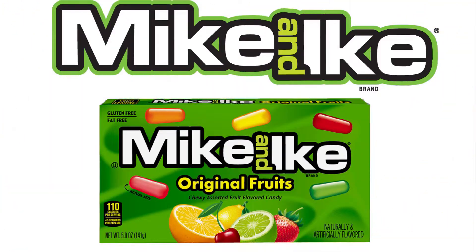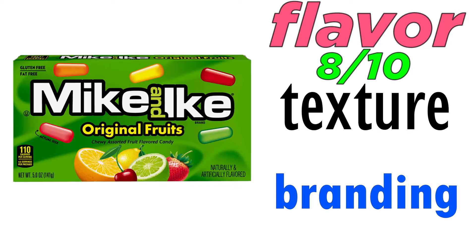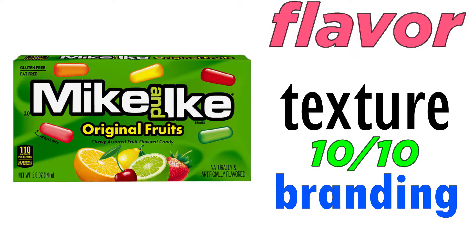Okay so the next candy is Mike and Ike — I'll just call it Mike. That's how it looks, kind of like a jelly. Tastes pretty good, there's different flavors: cherry, lemon, strawberry, lime, and orange. The lime flavor is really really good. Overall on flavor I'm gonna rate this 8 out of 10, texture 10 out of 10 — it's a soft candy — and branding the box is nice, it presents itself neatly, 10 out of 10.